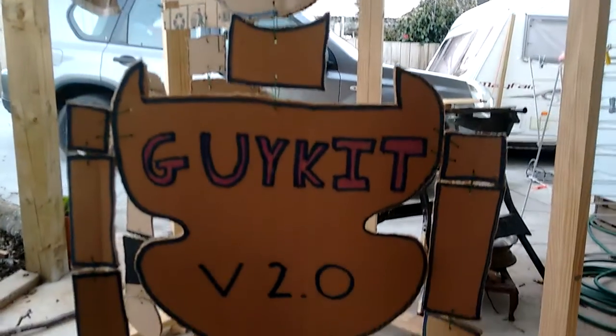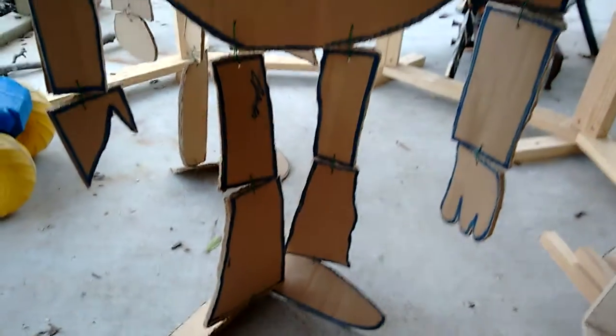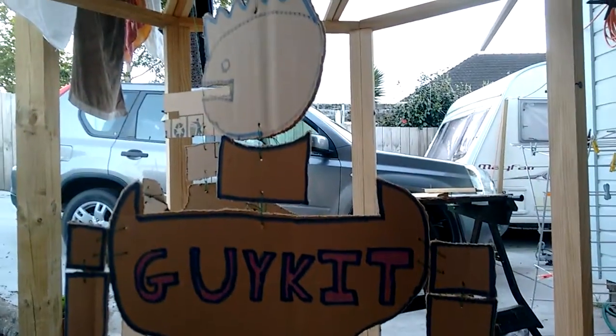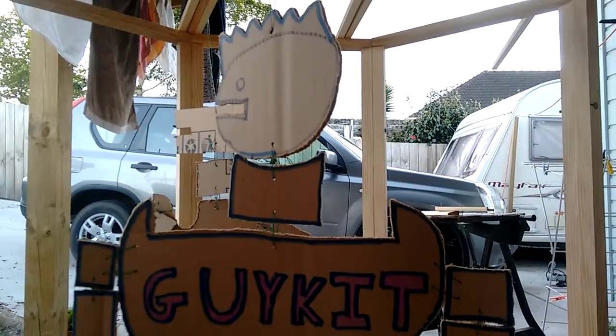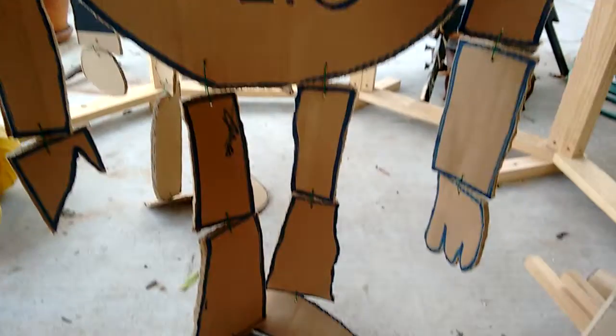Here we have the finished version of Guykit version 2.0. He's ready for battle — well, not exactly. I have to attach things to his arms and bits and pieces. But that was the basic construction of Guykit 2.0.